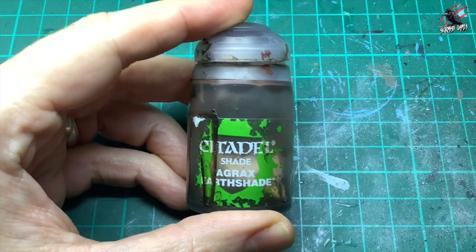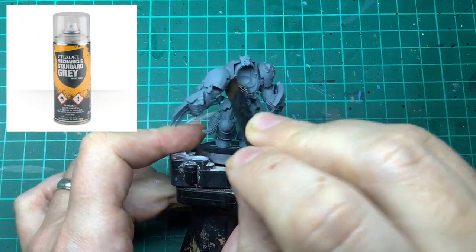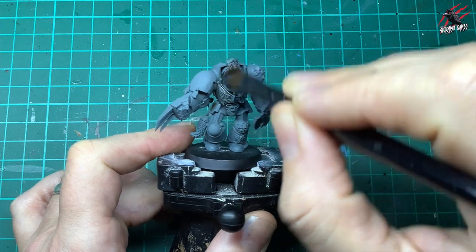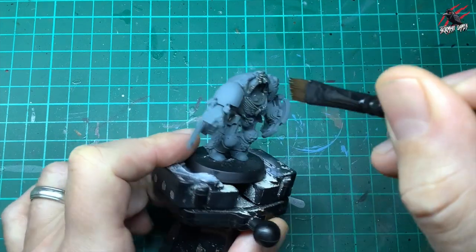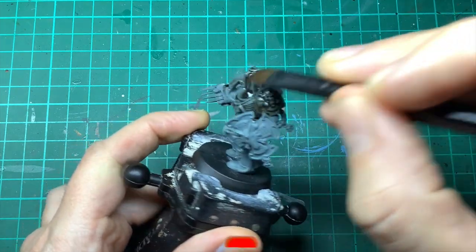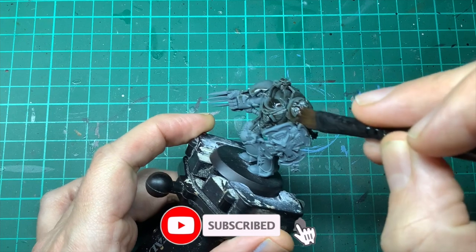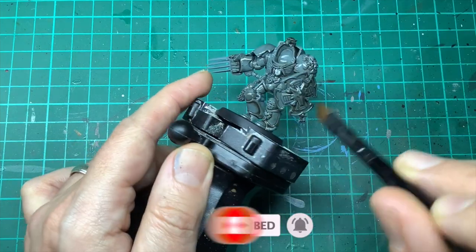For this stage the first thing I did was took some Agrax Earthshade and this went over the model that's primed in Mechanicus Standard Grey, so I just did one nice generous coat of Agrax Earthshade all over the model. I'm just using the Terminator as an example here, so I made sure to get right in there in all those crevices giving it a real nice even coat all over and then let it dry thoroughly.